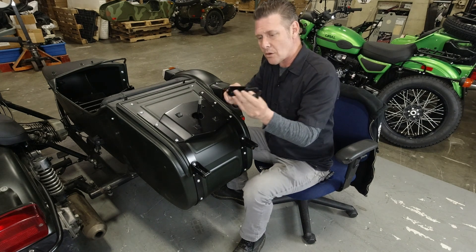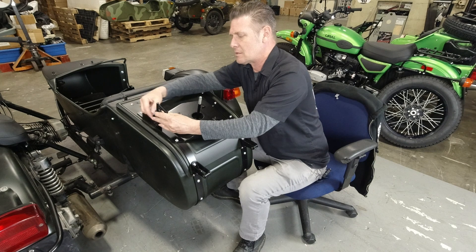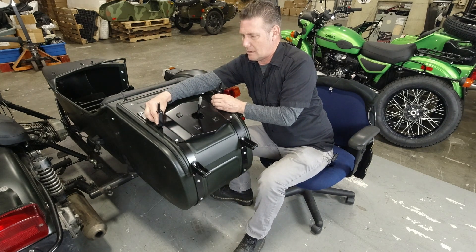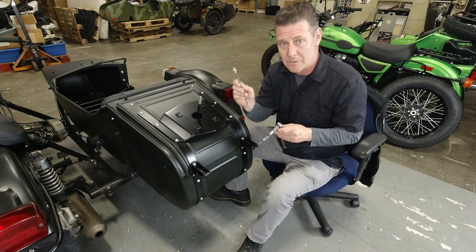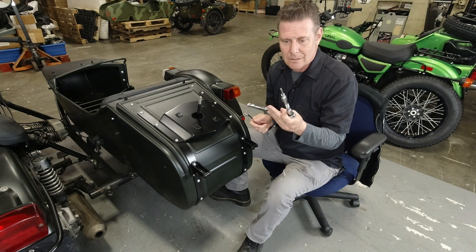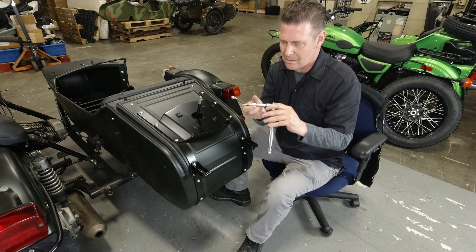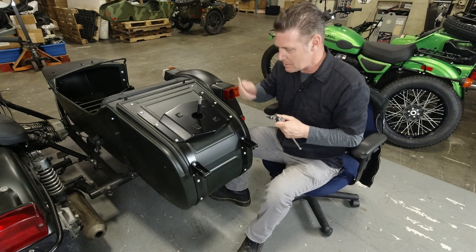The slant part goes towards the front and the open part goes to the outside, so they're literally going to sit just like that. Disassembly and assembly requires a 13 millimeter wrench or socket and a 5 millimeter Allen or hex tool — 5 millimeter, 13 millimeter.